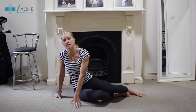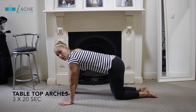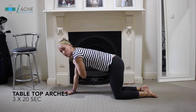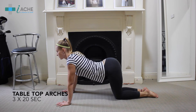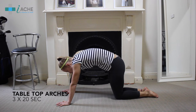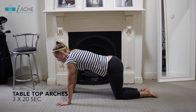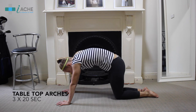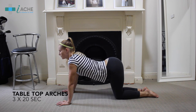The last exercise is tabletop arches. Make a tabletop position — complete right angles with your body, so knees are under hips and hands are under shoulders. Then arch through the back, relaxing into the lower back, and then make another arch upwards. Hold each stretch for about 30 seconds. Make sure it doesn't hurt, and remember to breathe — breathe in and out into the downward stretch, then breathe in and out into the upper stretch.